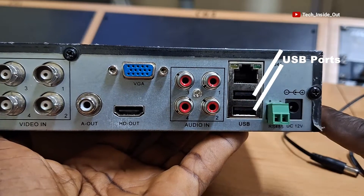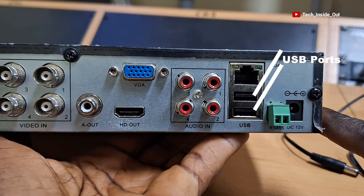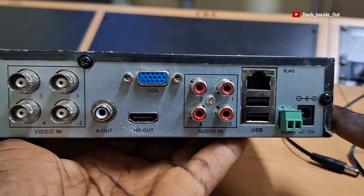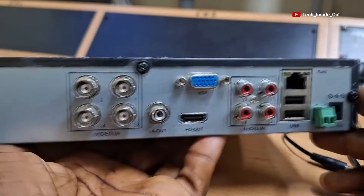Below here are USB ports for connecting USB devices to the DVR. You can use them for a mouse or even a backup drive with USB for backing up data from the DVR.